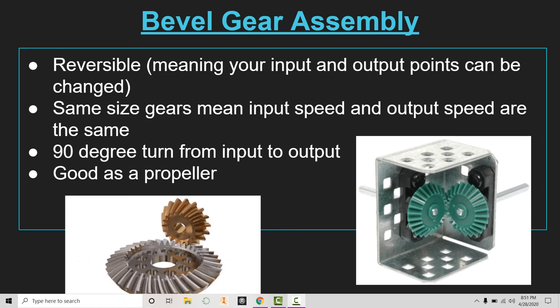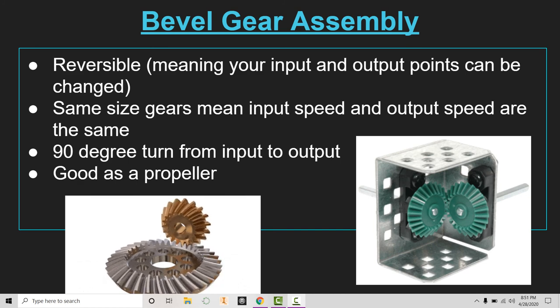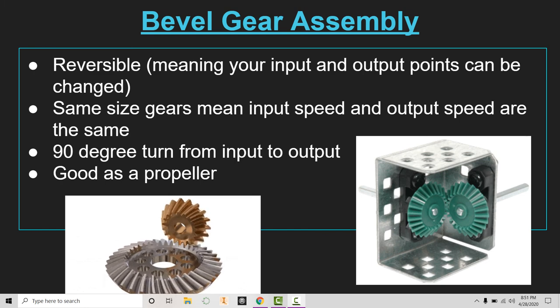They work pretty well as a propeller system because of that 90-degree turn. They are reversible, and again we're locking those in at that perfect 90-degree angle so that we are able to keep them threaded together and prevent them from coming off of our system.